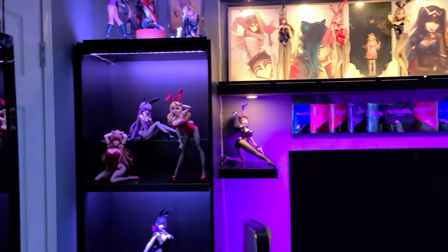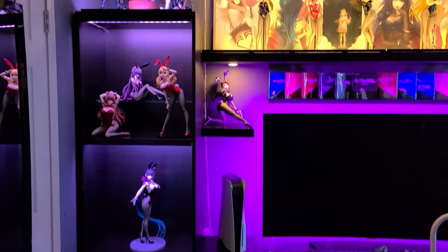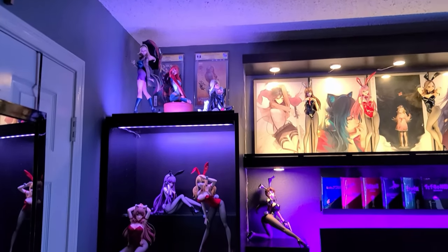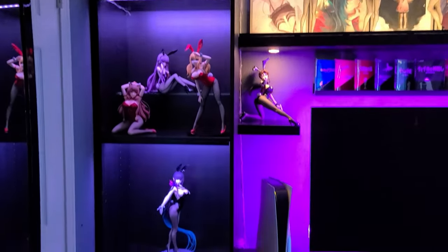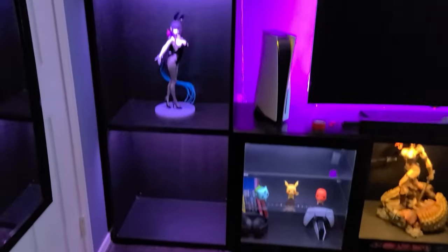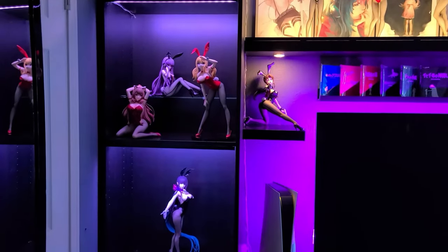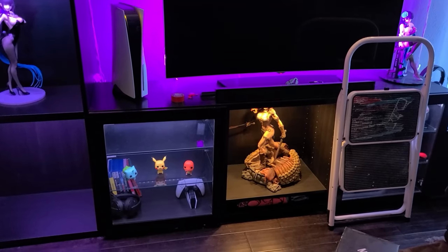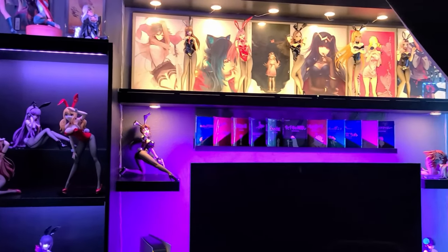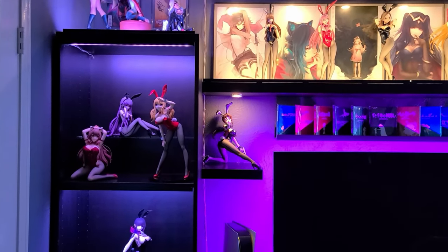Alright, here's what everything looks like with the lights on. On top I have the J. Scott Campbell, then my Bunny Girls and Chio on the middle shelf. I haven't put anybody else out yet. The next thing I'm going to do is buy three doors for each shelf so it looks like a display case. It looks really good — I like how everything is set up.